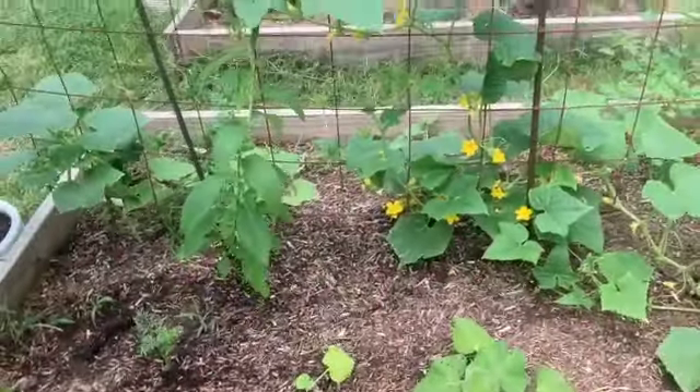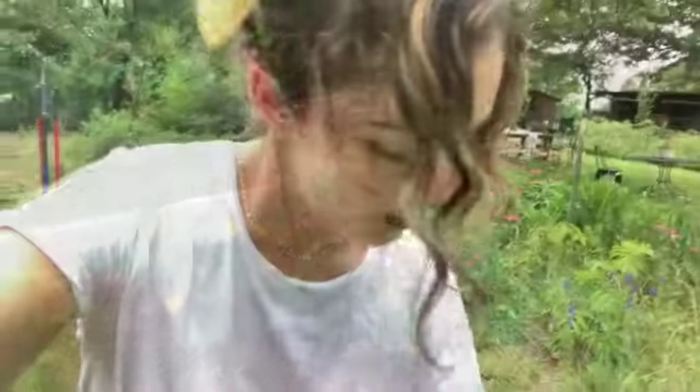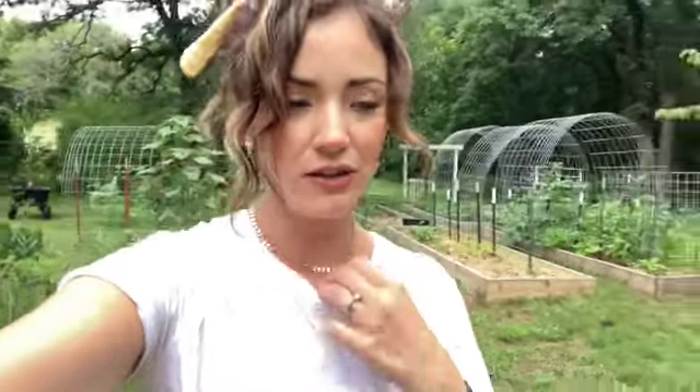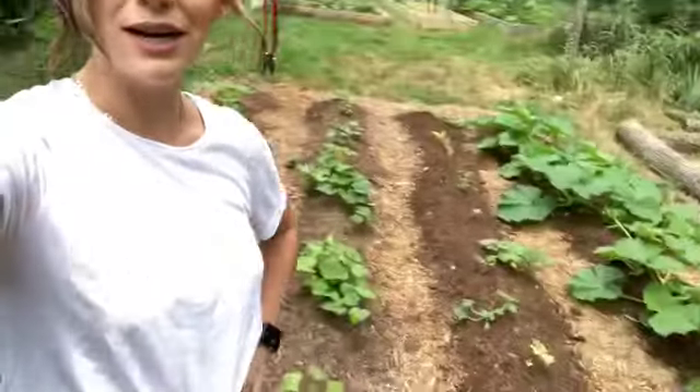He has a random sweet potato in here, and I also tucked in some Armenian cucumbers — or Armenian melons, I think that's what they're actually called. They're supposed to do really well in heat, and what's really cool is if you harvest them young you can eat them like a cucumber, but if you let them grow big you can harvest them like a melon. These regular cucumbers will start to struggle come end of June and July, so I'm hoping the Armenians will keep producing until my fall cucumber crop.